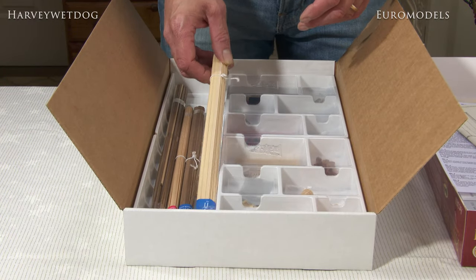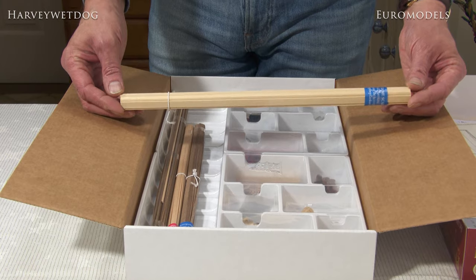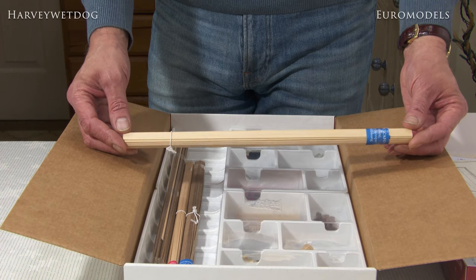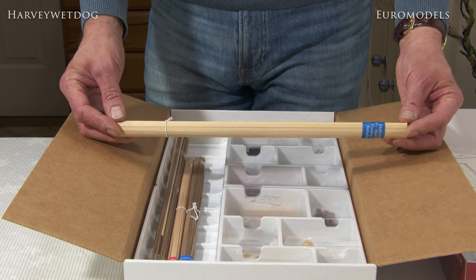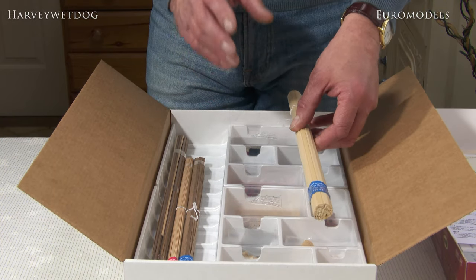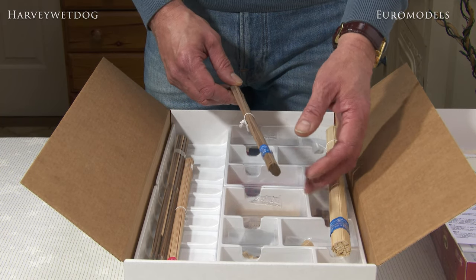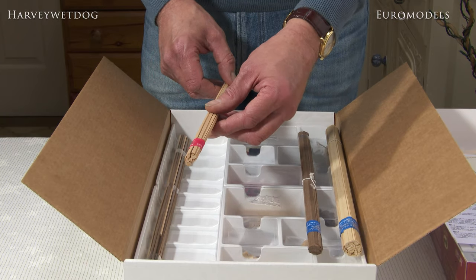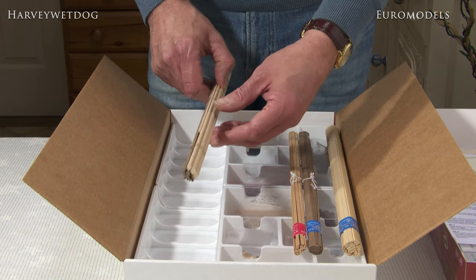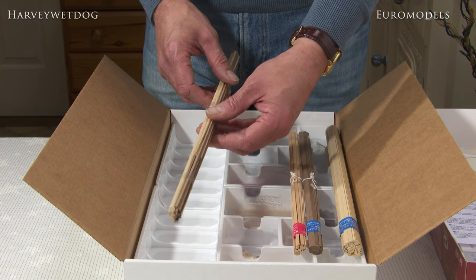Here you'll find the woods for planking. This is a lime wood strip, beautifully cut, no frayed edges — very important when you get onto your planking. The last thing you want is to be cleaning up wood that's supplied in your kit before you start using it. You won't find any problems with any of the planking strips supplied in an Amati kit. That's your lime wood, this is your walnut, and you have a mixture of beech and lime here. Here you have a selection of lime wood and walnut dowels for your masting and spars.